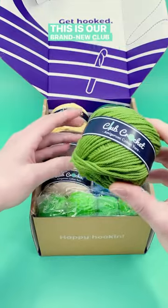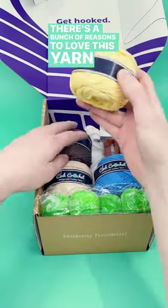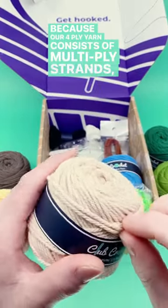This is our brand new Club Crochet Amigurumi cotton yarn. It's exclusive to us, and I absolutely love it. There's a bunch of reasons to love this yarn, from the 100% natural fibers to the split-proof nature of the yarn, and because our four-ply yarn consists of multi-ply strands,